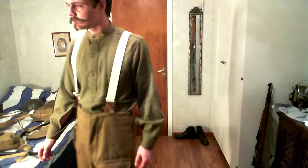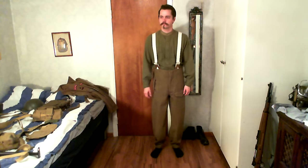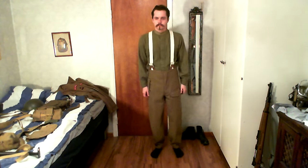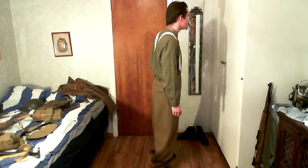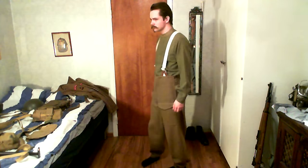Hello there everyone and welcome back. We've got another one of these uniform showcases where I showcase some of the uniforms I've collected. As you can probably tell by the title, this is a British World War 2 uniform. We've got the battle dress trousers here, a wool collarless shirt, and the white cotton braces or suspenders, showing how it builds up with the different pieces.